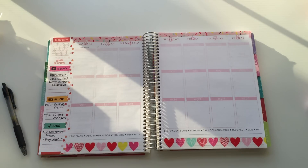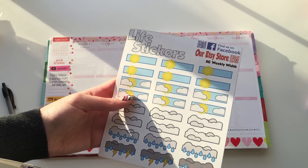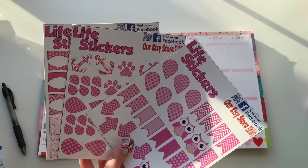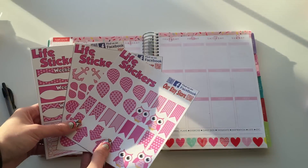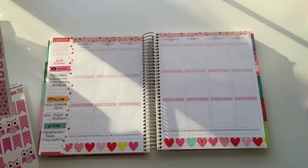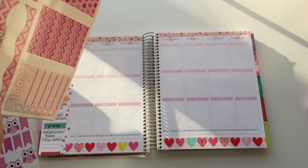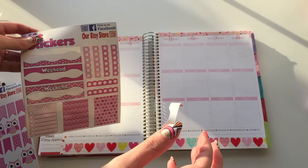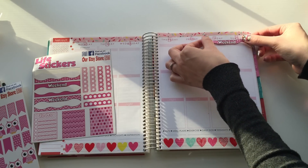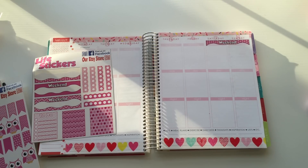Along with the bill planner stickers, they also sent me the weather stickers — unlike any I've ever seen, so beautiful. They also sent me a pink set, which will be perfect for the month of February. So I'm grabbing the weekend sticker right off the bat, they're so easy to peel. I'm going to pop it over here and — oh good, it lines up perfectly, just like that.